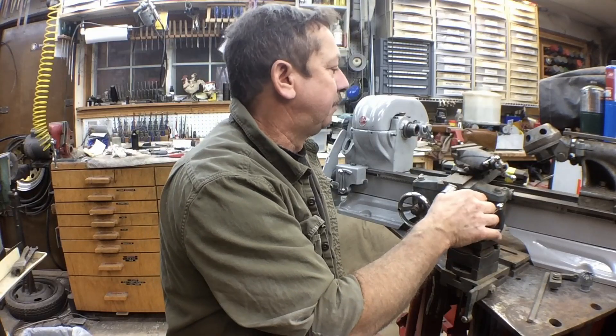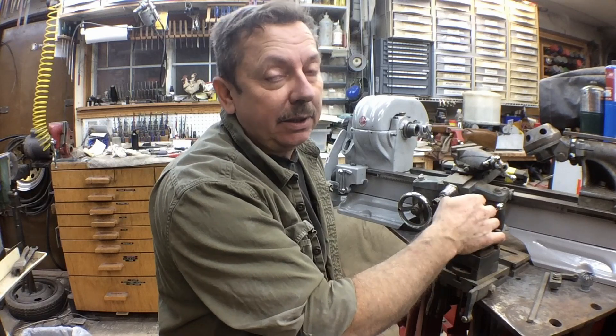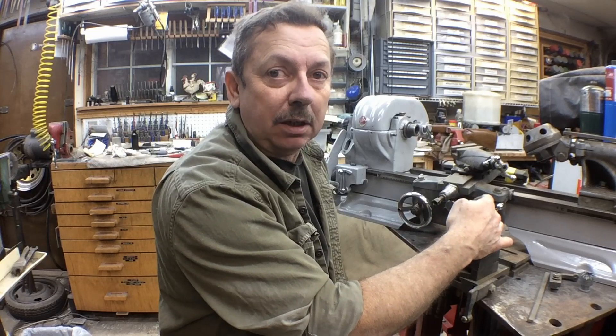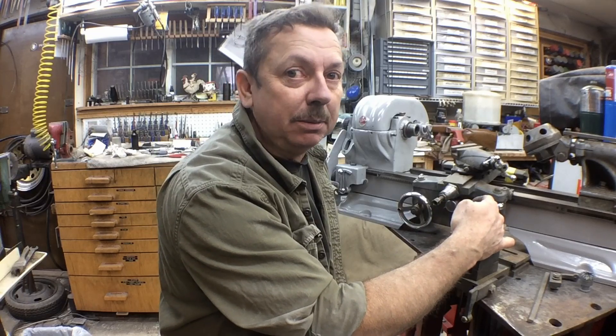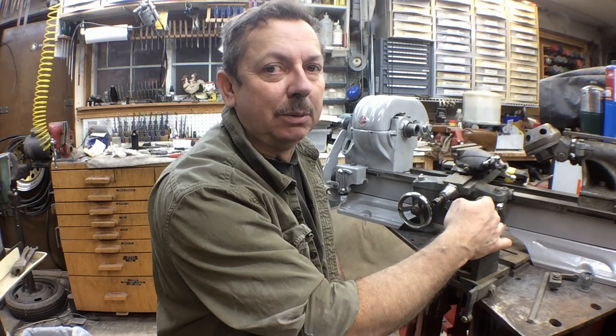Anyway, we'll continue on with this. If you find these videos helpful, go ahead and hit that subscribe button. If you like, give me a thumbs up. If you hit the bell notification, you'll know when I put on a new video. If you have any comments, suggestions, or want to tell me how bad I'm doing, leave them in the comment section below and I'll do my best to answer them. Thanks for taking the time to watch.